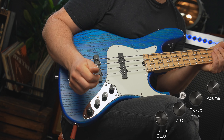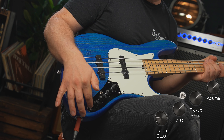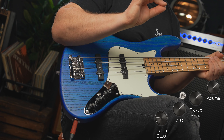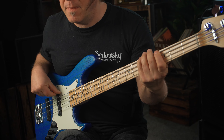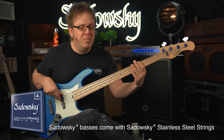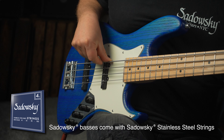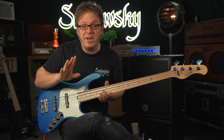For my next playing example, I'm gonna push the VTC, which means now I am in active mode. Treble is at about 60%, bass is at about 30%, and I have both pickups on. Here's a very straightforward eighth-note pattern for you — you'll get the point in just a second.